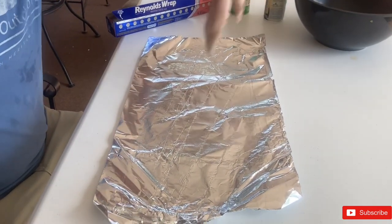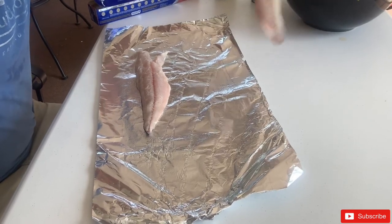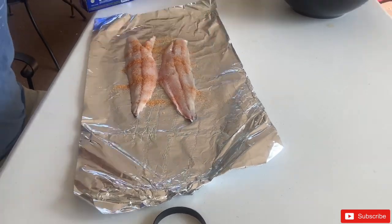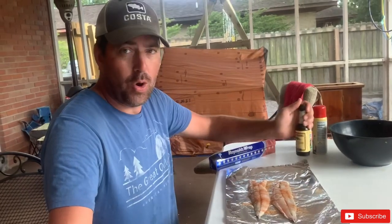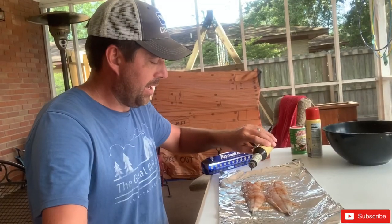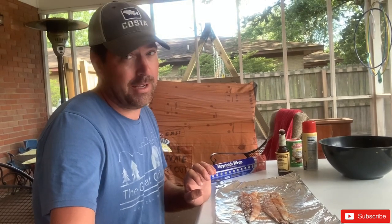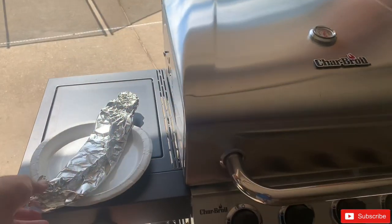We're here on the back porch and we're going to grill this Spanish mackerel. I've already got the tin foil laid out, got it covered with PAM, and now I'm just going to lay the Spanish mackerel skin side down on the tin foil and cover it with Tony's seasoning. If y'all have a good Spanish mackerel recipe please let me know. I just covered it with Tony's seasoning and now we're going to put some Worcestershire on it - just a little drizzle. If y'all have a better recipe, y'all let me know.